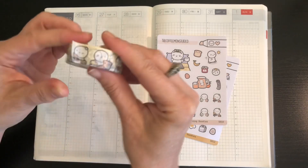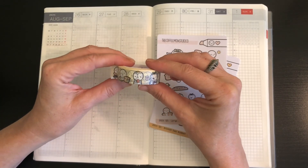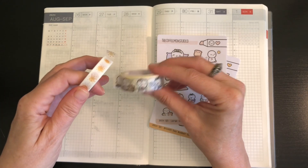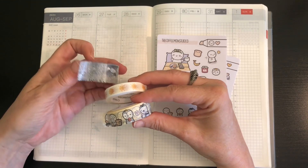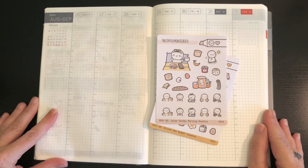It also has a coordinating washi, which is really pretty. I love the pale yellow one. And there are a couple other washis I might use — there's one with the sun, and then also this newspaper one, which is an older one. I may use that as well.